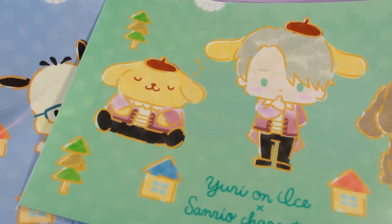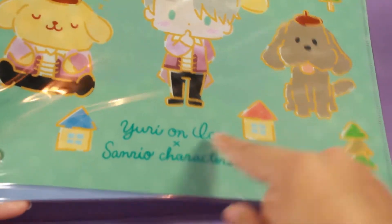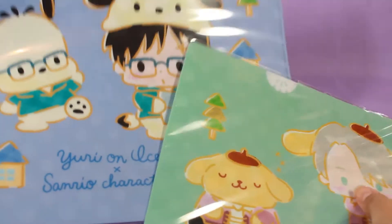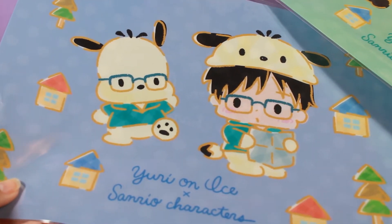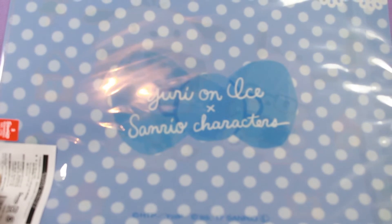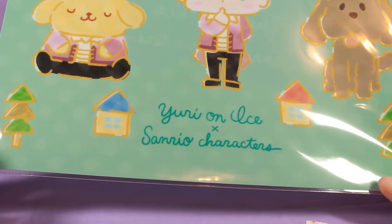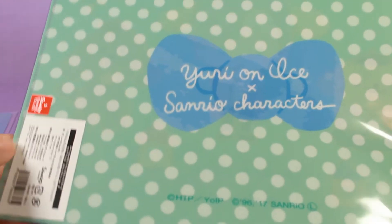Yuri on Ice, which is a figure skating anime that I'm really into right now, is having a collaboration with Sanrio. I pre-ordered the little plushies — I pre-ordered this one and that one — but these are the clear files in the same theme. I've ordered a couple of things from this series because it's really cute. I love Yuri as Pochacco and I absolutely adore Victor as Pompompurin.